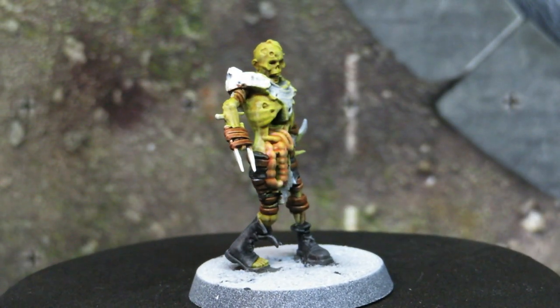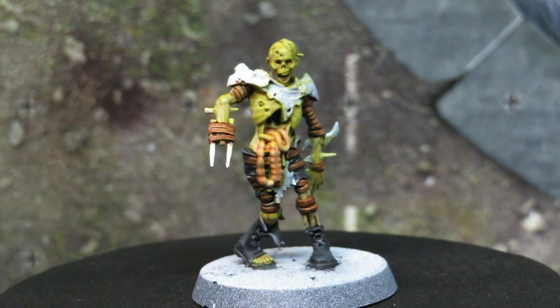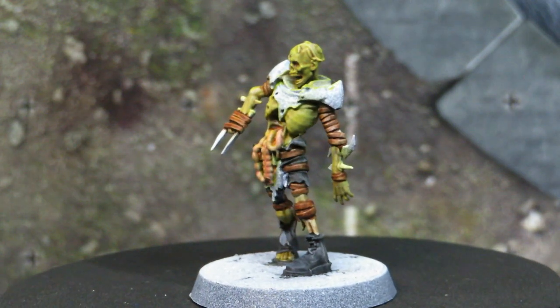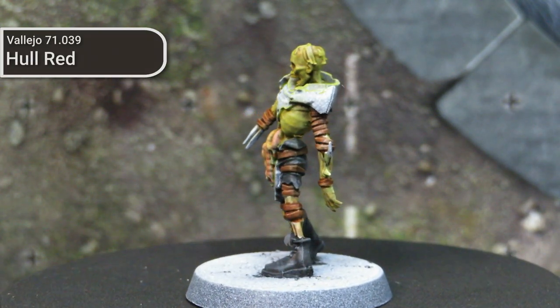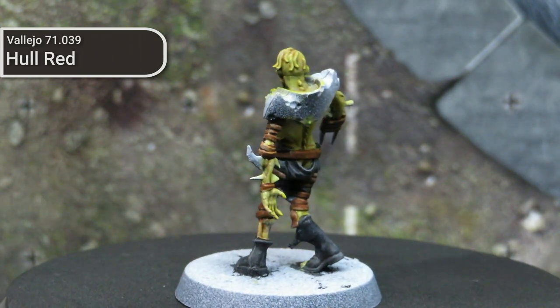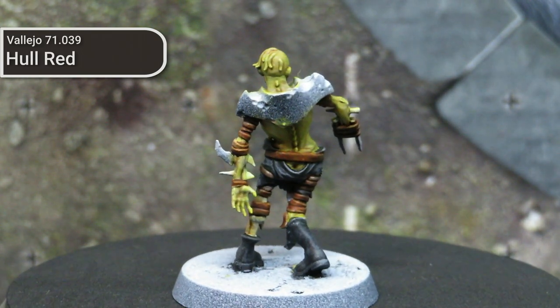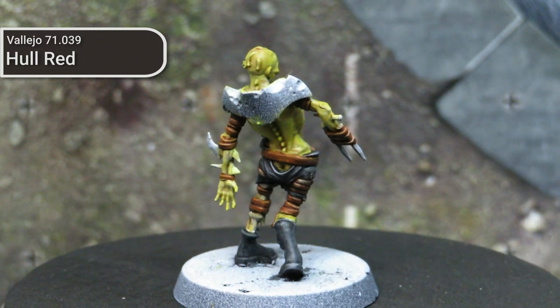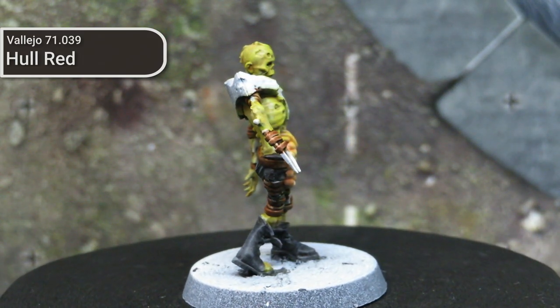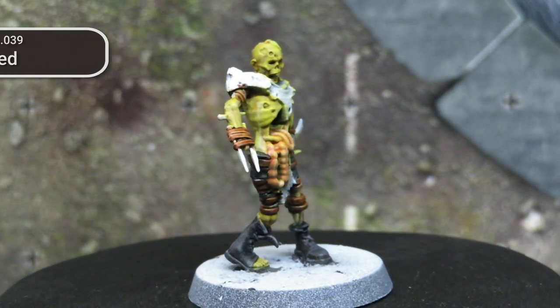The brown leather on all these models shows the power of zenithal highlighting off really nicely. For all these areas, all I did was take a bit of Hull Red by Vallejo from their Model Air line, mix it with a bit of glaze medium, and then glaze that over the leather areas and use the undershading to establish our lights and shadows. This was probably the fastest and honestly nicest looking area on the paint job.